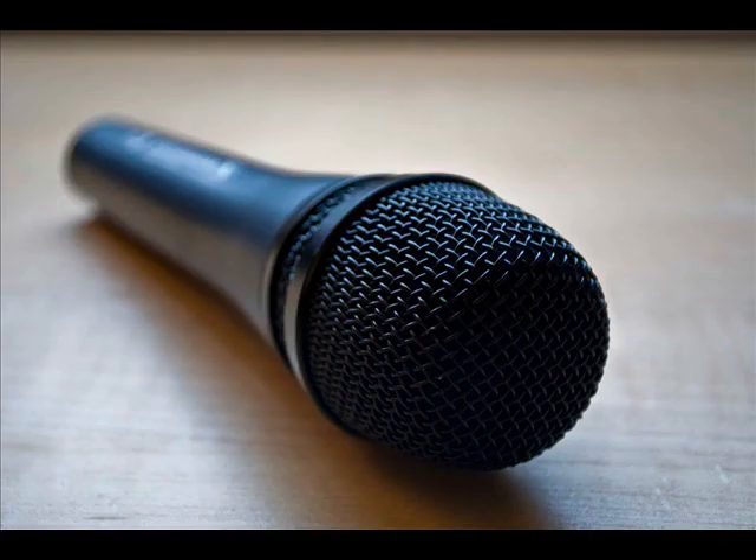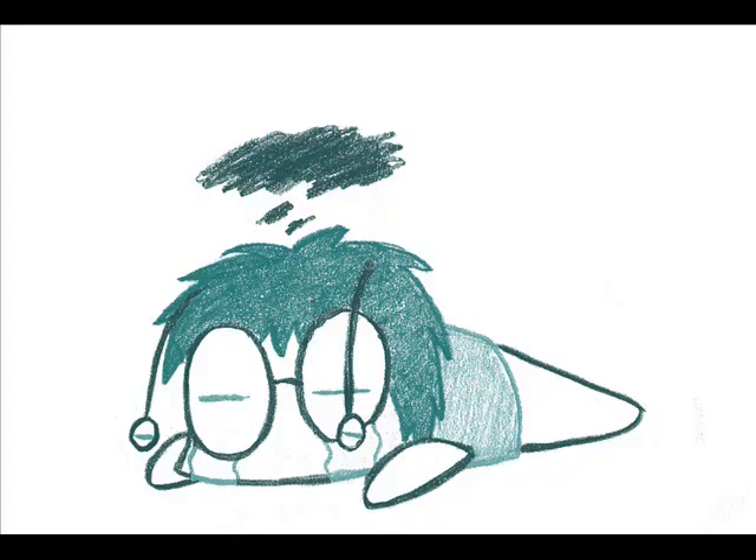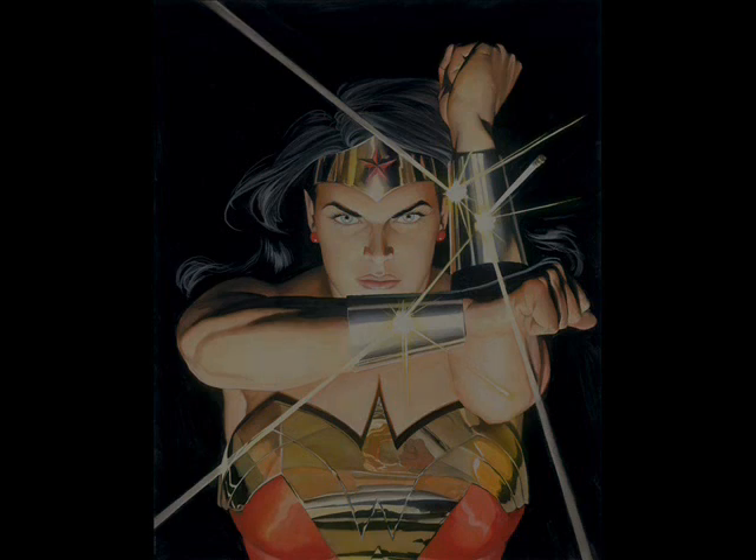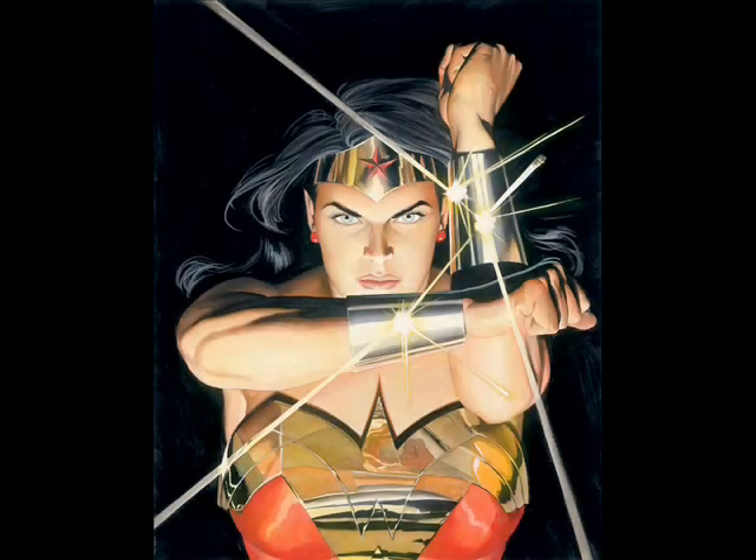I usually do text reviews, but I thought I'd try something a little different today after going through a very long and painful hiatus. I am extremely late. Let's do something quick today — let's get started with a very small topic about one of my favorite superheroines.